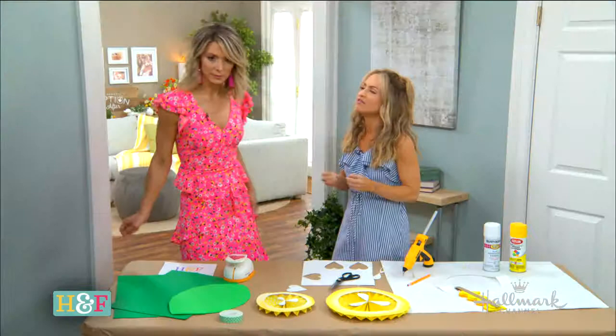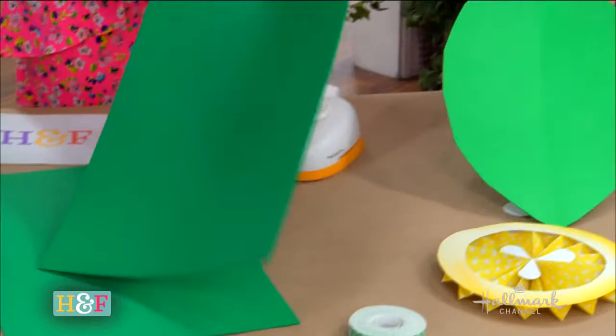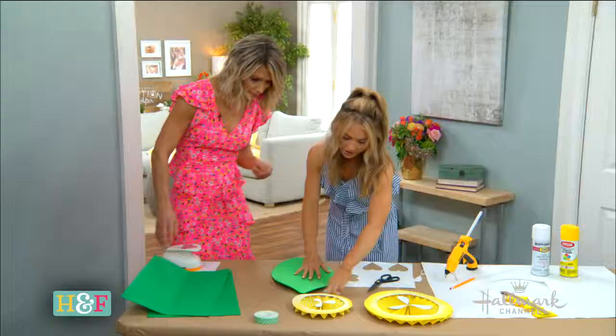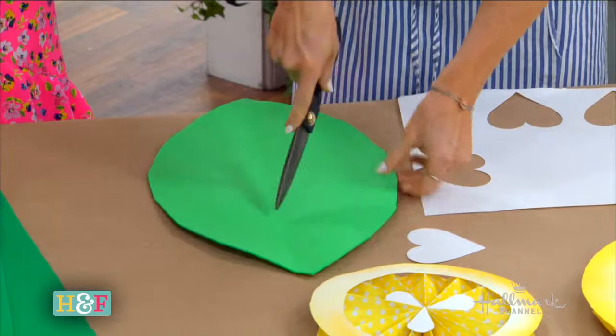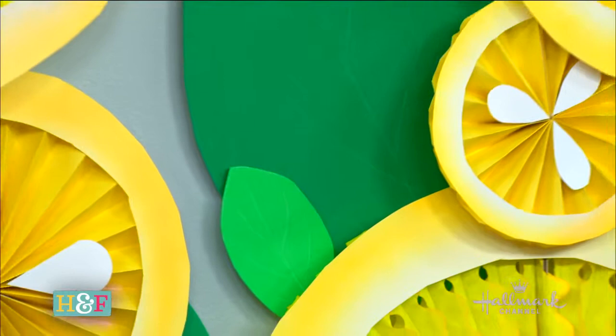Now we have our lemons done. We need our leaves. For the leaves — I love the element of the leaves and the green that's added in — these are just foam sheets, again from the craft supply store and really inexpensive. I folded this in half and cut it from edge to edge, and that's what I have here. To create a really cool detailed look, I score it: take a pair of closed scissors — if you don't have a scoring tool this is the best way — and draw your line like that to add details. It's very subtle but it's a nice little detail.